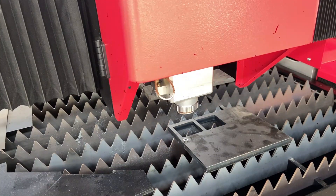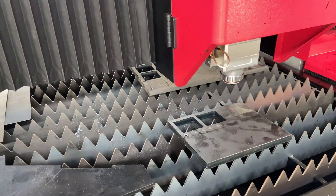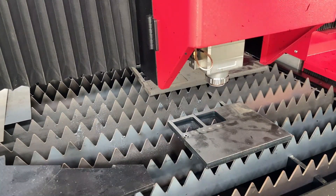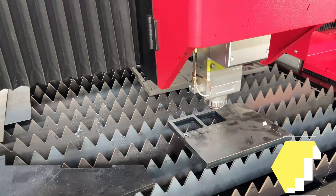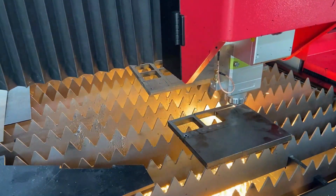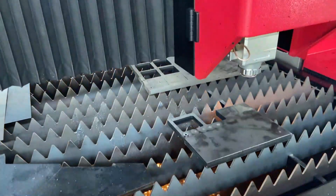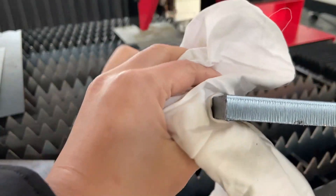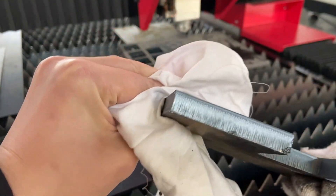This also applies to the cutting process — if it is found that the cutting is impenetrable during cutting, it needs to be stopped immediately for inspection. Next, we try to cut a 12mm carbon steel. Let's see the first cut. There are slags and the section is not even enough, which means the focus is not correct.